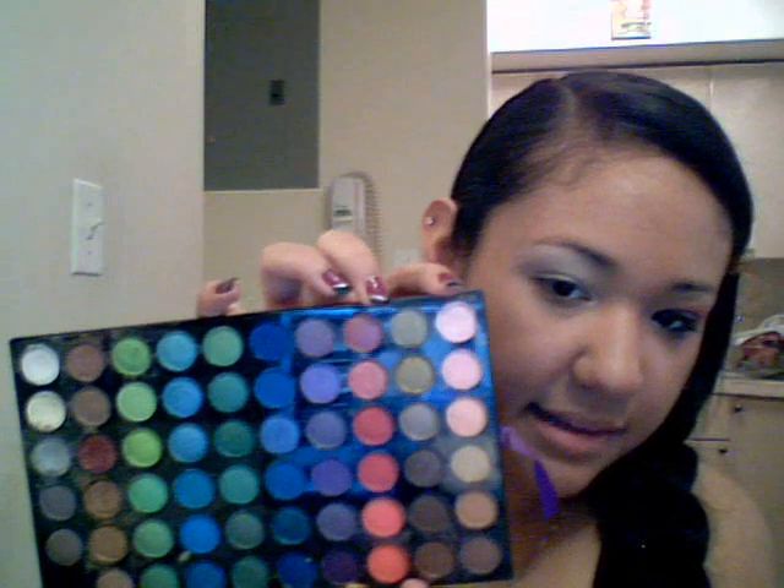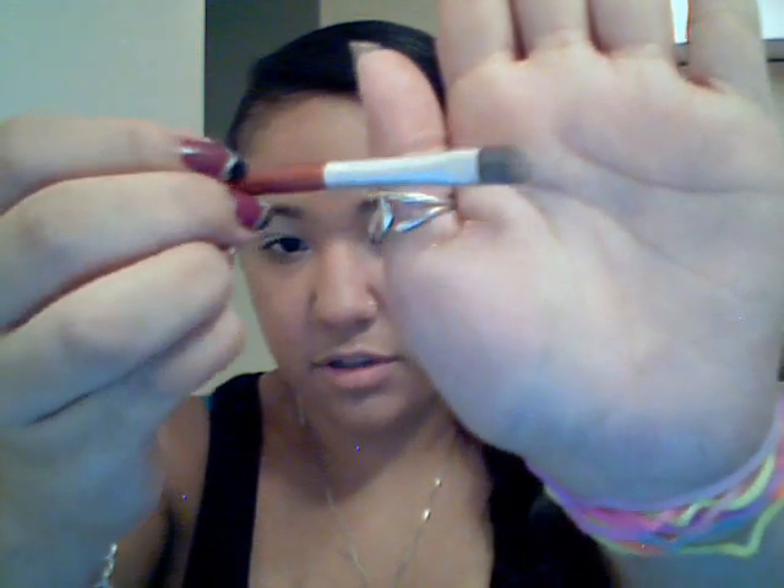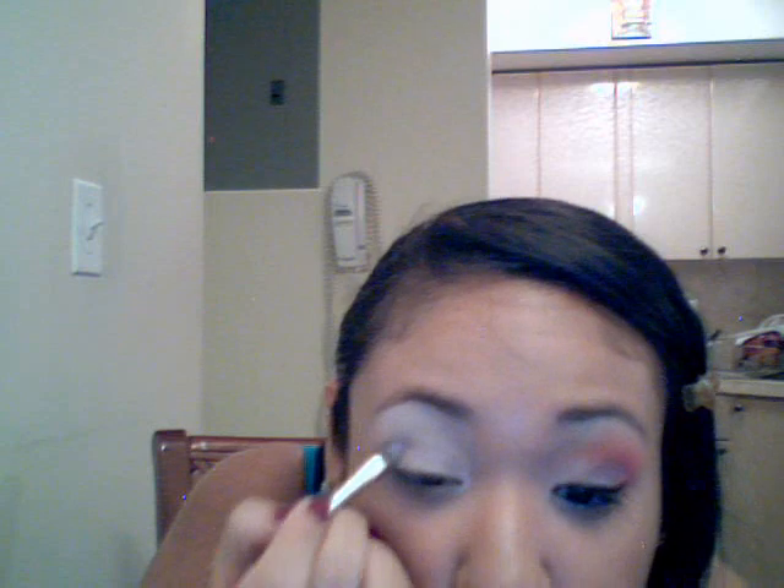I'm going to be using this pink color right here. It doesn't look pink in the camera but it is — it's just a very light pink. We're going to take a thin eyeshadow brush. I use a concealer brush because they're smaller and they really get in the crease. We're going to apply it right here and do it for the whole lid.